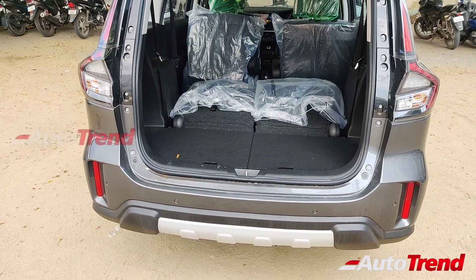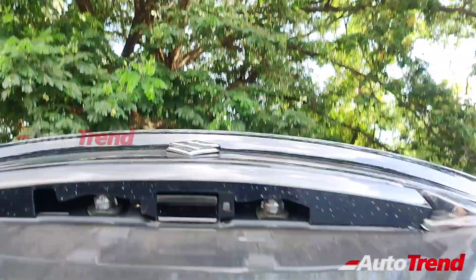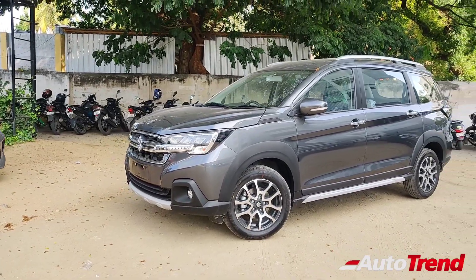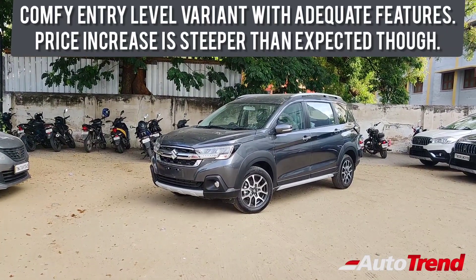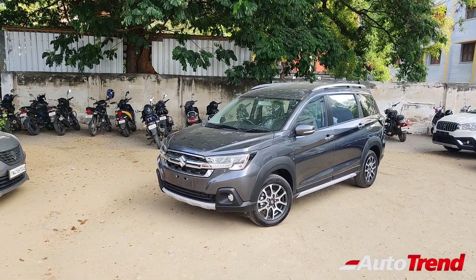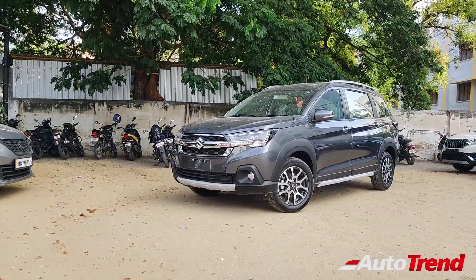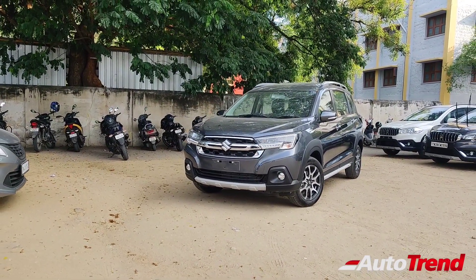Just like before, the spare wheel is mounted underneath the body and is also a 16-inch wheel. Closing the tailgate, let's talk about the pricing and value of the Zeta variant. There is not a lot of difference when comparing the pre-facelifted Zeta XL6 and this latest model. The handful of differences include the new 16-inch alloy wheels, the standard tilt and telescopic adjustable steering wheel, the availability of ESP traction control with hill hold, and the two additional airbags. The Zeta variant also now provides the option of a new 6-speed torque converter automatic gearbox with paddle shifters. However, for the overall significant price increase, the XL6 Zeta variant still could have provided at least a reverse parking camera.